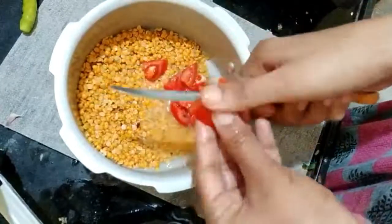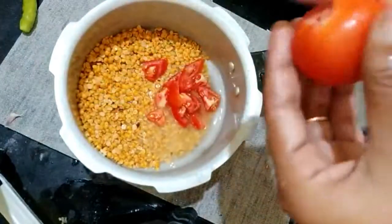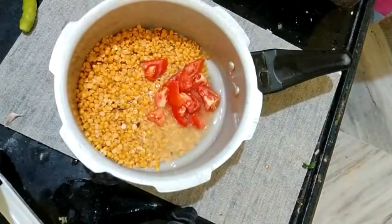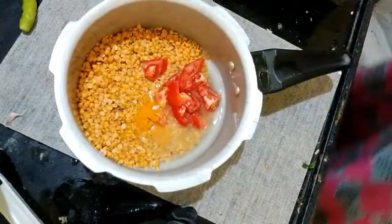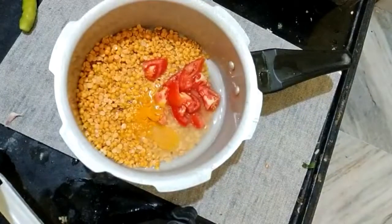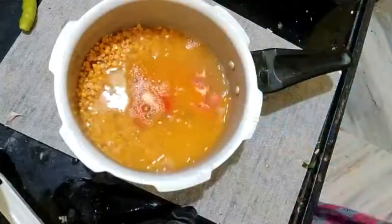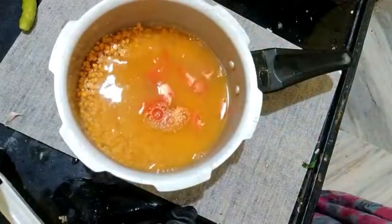First, we will make one glass pappu. We will make one tomato paste. We will make a little paste, add water and add 2 whistles. We will make it a little taste and make it regular.